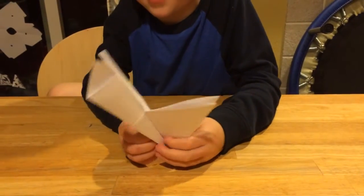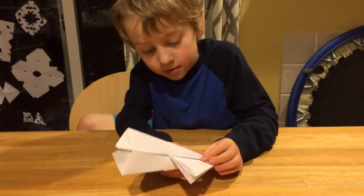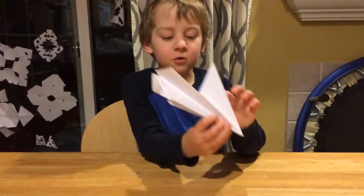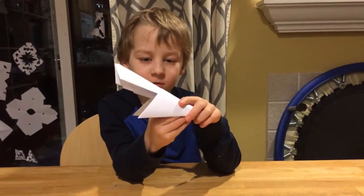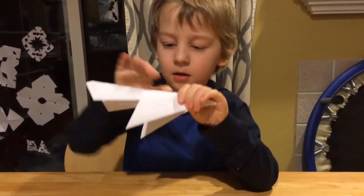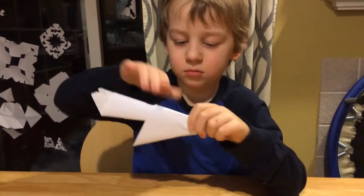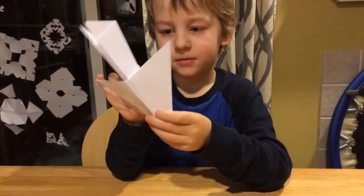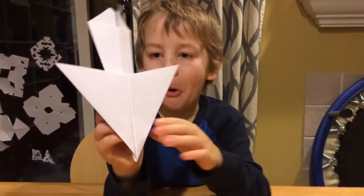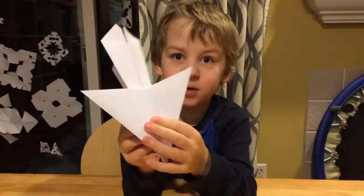Lost track of the steps. Next, you separate these and fold them down like this. Here we go — then you've got the complete airplane.